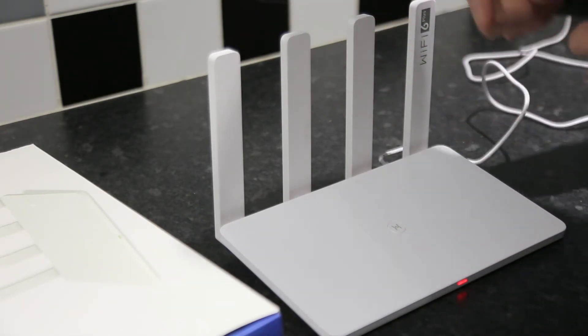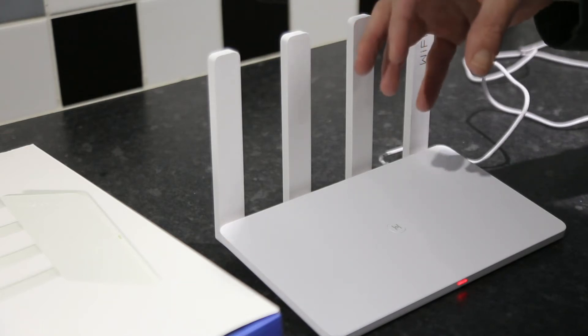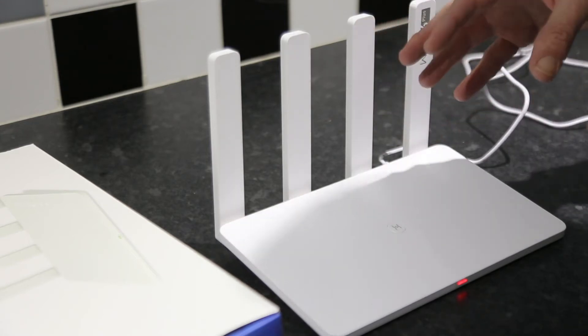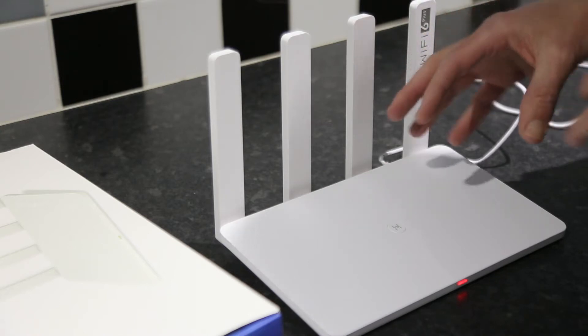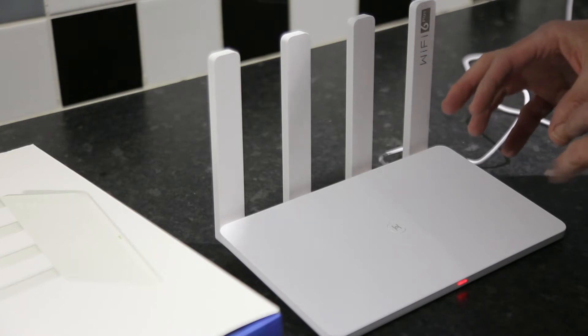You don't need to keep picking different network names. It will automatically connect to whichever router is the strongest with that network name at that point in the house. Normally this kind of feature costs a lot of money, but the Honor is incredible value for money for the features it has.